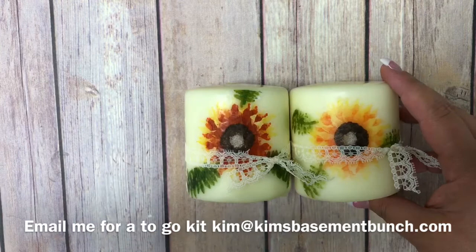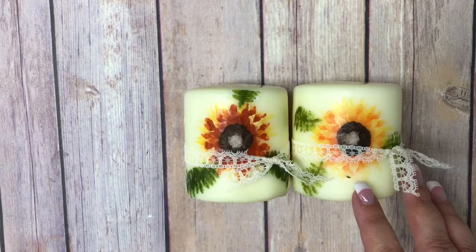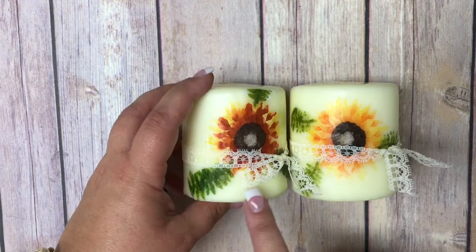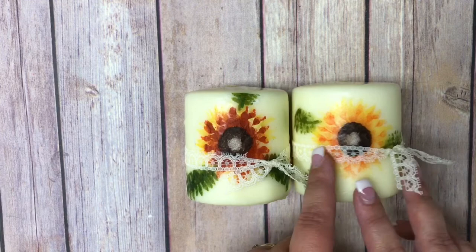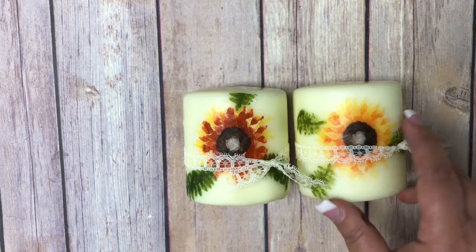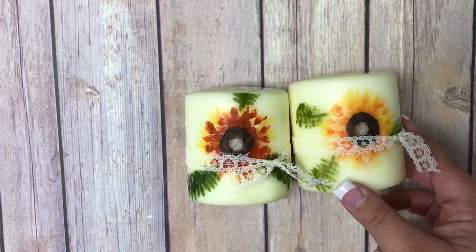I want to show you the two different candles and how they look different. On this one, the inks I used were Crushed Curry, Cajun Craze, and Chocolate Chip, then Garden Green and Old Olive for my leaves. I thought that one was kind of dark, so I decided to change it up. On this one, I used the same yellow Crushed Curry but swapped Cajun Craze for Tangerine Tango, and replaced Garden Green with Old Olive and Pear Pizzazz — and I love this one even better.